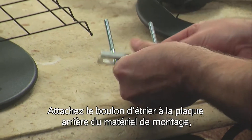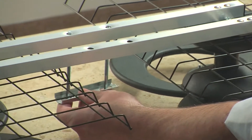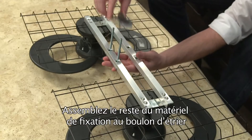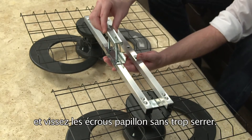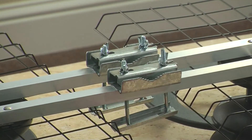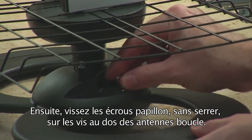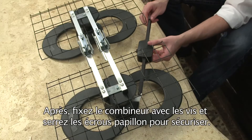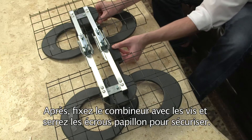Attach the U-bolt to the backplate of the mounting hardware, and then thread through the holes in the crossbars. Attach the rest of the clamp hardware to the U-bolt and finish loosely with the wingnuts. Next, loosely attach wingnuts to the screws on the back of the loop elements. Then join the combiner bars with the screws and tighten in place with the wingnuts.